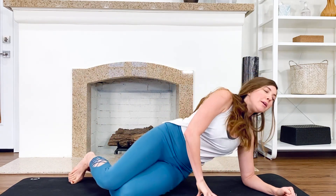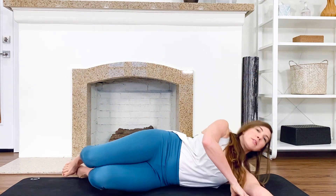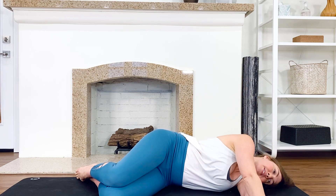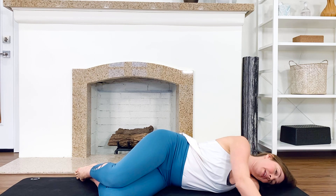Come to rest on your side because we're going to do a little before and after. Lay on your side with your arms out in front of you, stack the palms, and you're just going to slide the top arm forward.